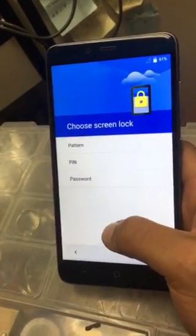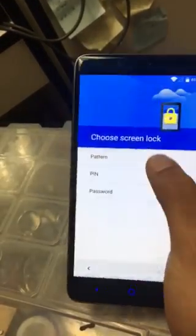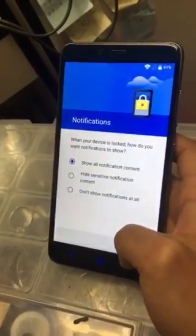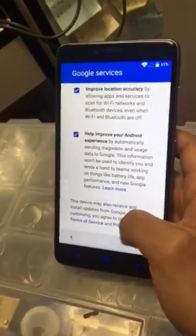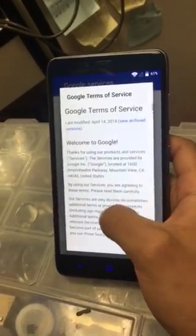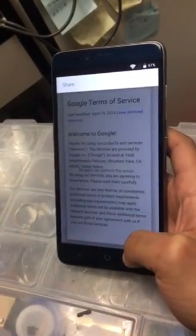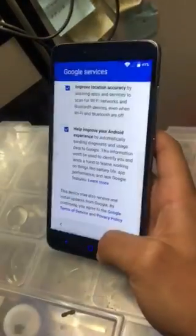Here I'm trying to bypass the Google account. I'm going to choose this L-shape method. I'll click on Google policy, then choose any words and click 'Share' — hopefully this will bypass it. Already Samsung knows about this method so they've already stopped it, so let's see what we can do besides this.